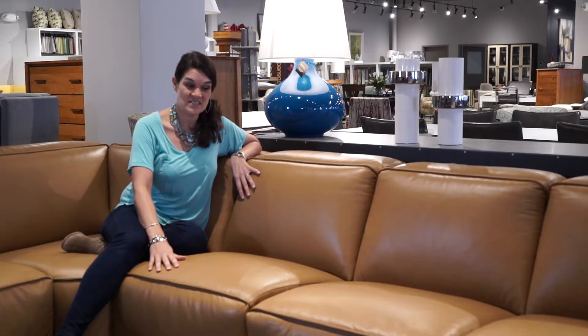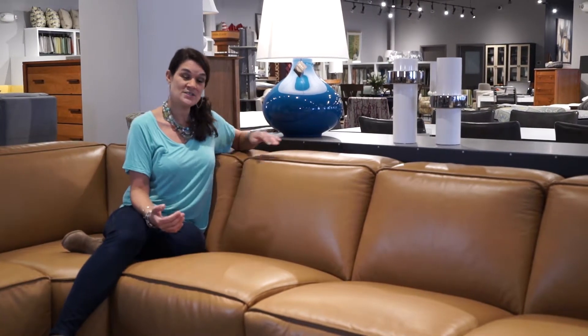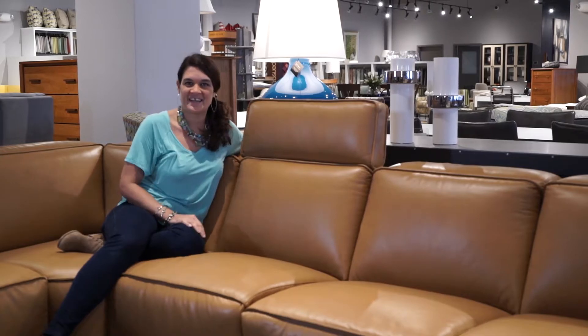This is a stationary seat, so this seat does not have power in it, but the headrest still articulates. It still gives you that head support that you get from the power reclining seats, but you just have to give it a little elbow grease to get it up.